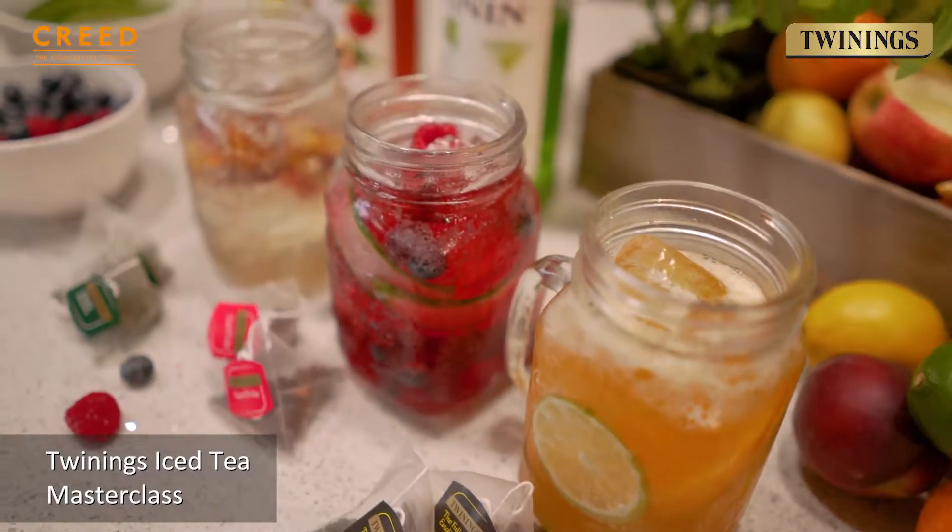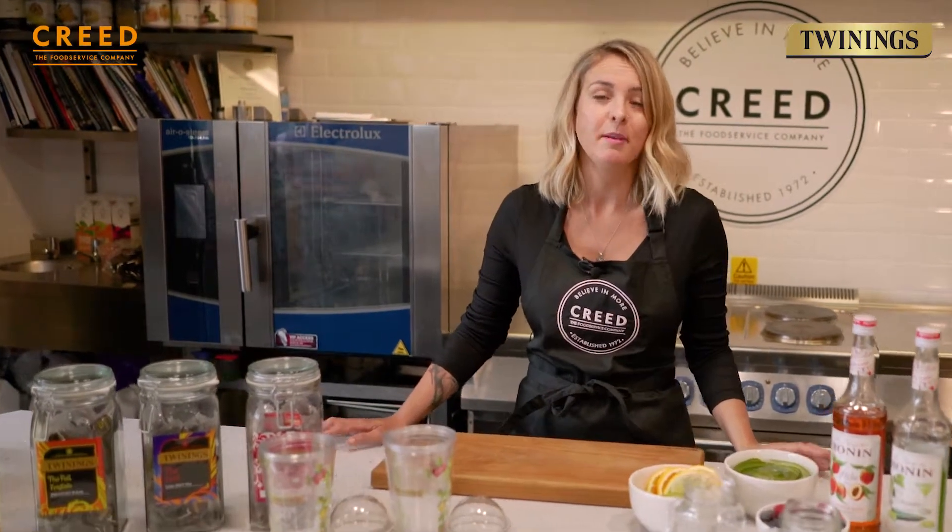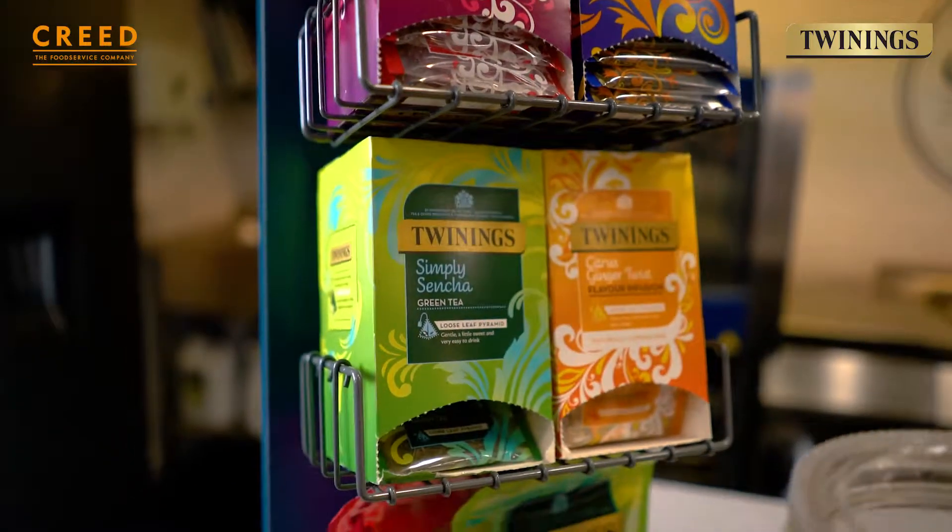Hi guys, welcome to the Twinings Iced Tea Masterclass. My name is Lucy, I am the tea specialist for Twinings.